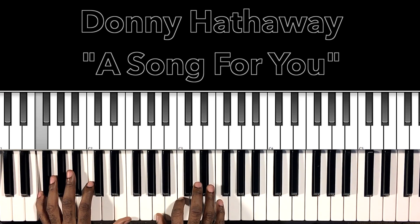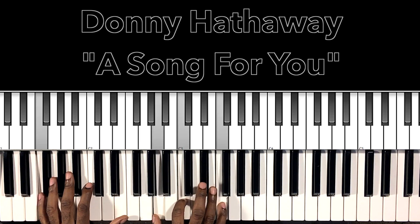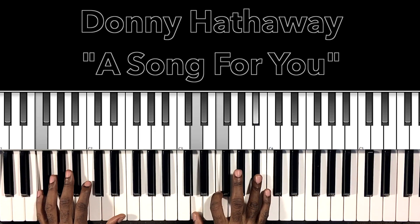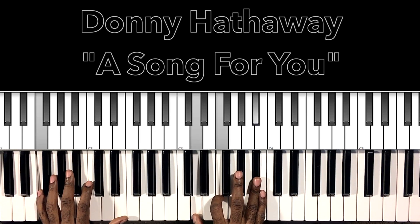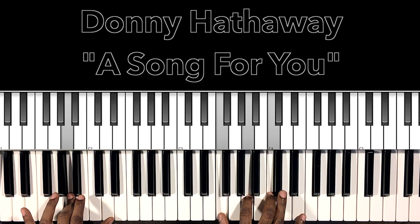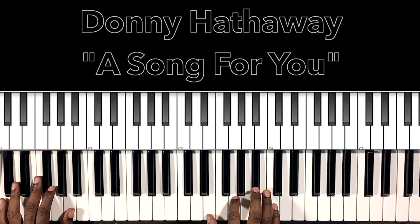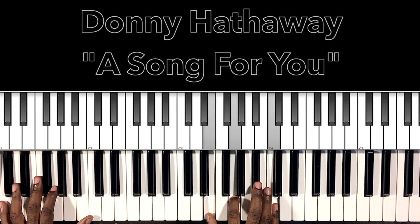So we get our F major — twice: A, C, F. Then we have our B flat major with the F in the bass — D, F, B flat — twice. Back to our F major, just a different inversion: C, F, A. Then F major with the A in the bass — A in the bass, F, A, C. Then we end on our C major — C in the bass, E in the right hand, G, C.